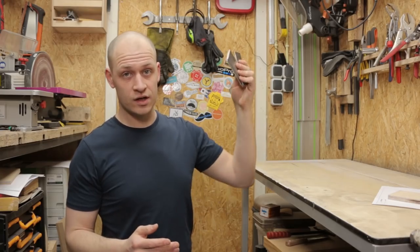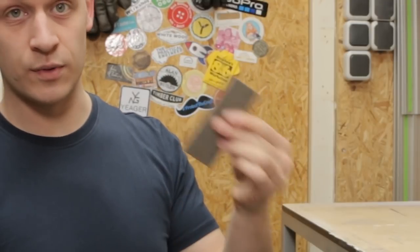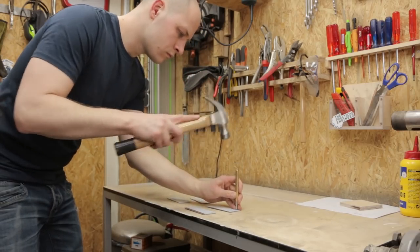I have these four pieces of metal that will hopefully cut the crusts off, so I have to make knives out of them and I have to drill some holes in them. I'm going to start with the holes before I put any sharp edges on this.